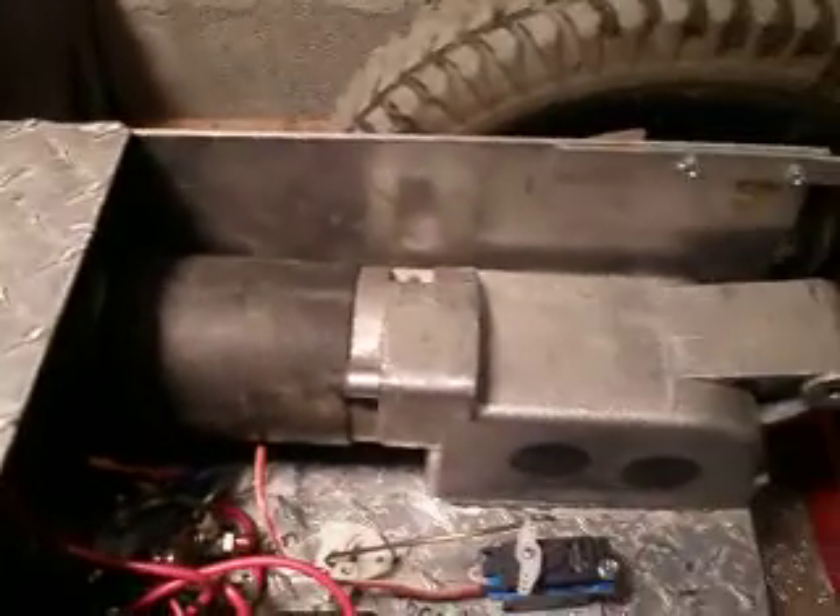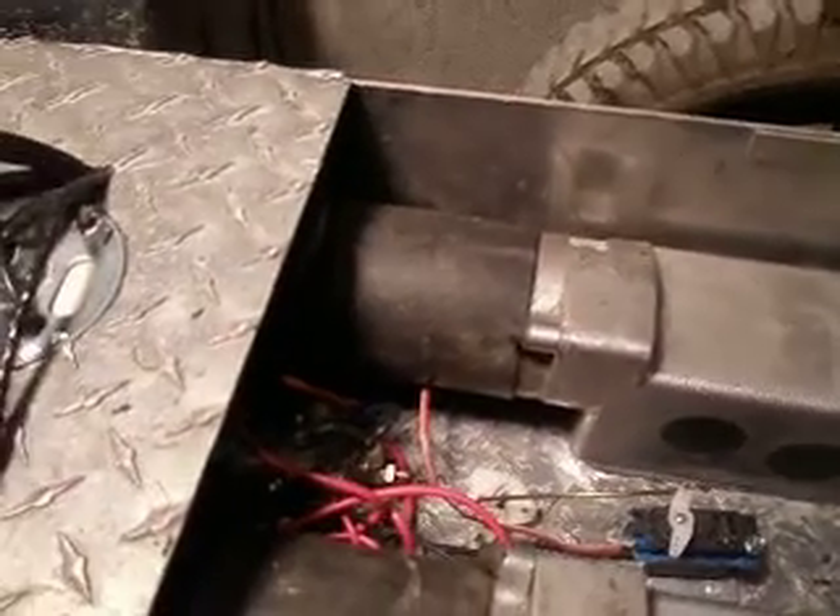Still a lot of stuff I want to do to it, but it runs like a dream. Cuts grass great.